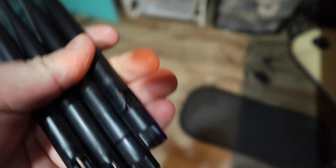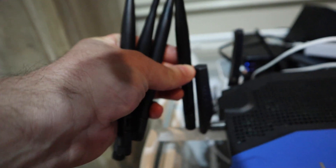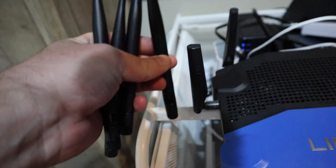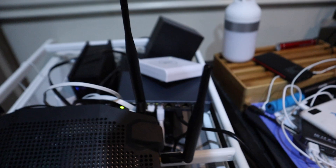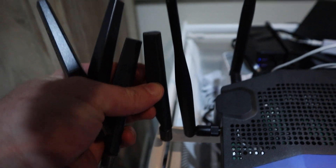Let's grab all four of the new antennas and go to my Linksys router. Before I change them, look at the size difference between the high-gain ones and the ones that come with the router — you can get an idea of why this makes a difference. I've replaced all four of them with the high-gain antennas. It only takes a couple of seconds. You can see the default Linksys ones versus the new ones.